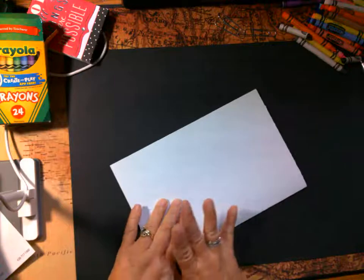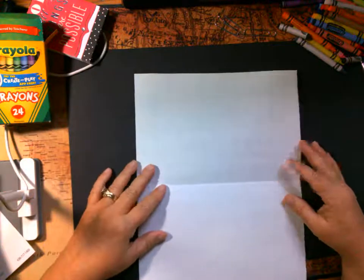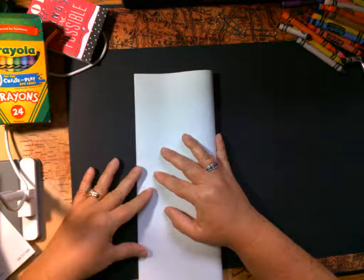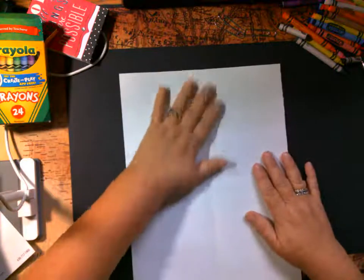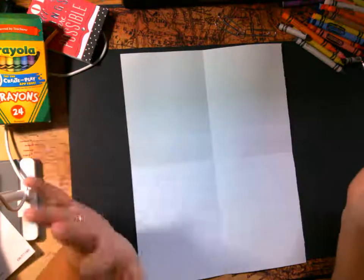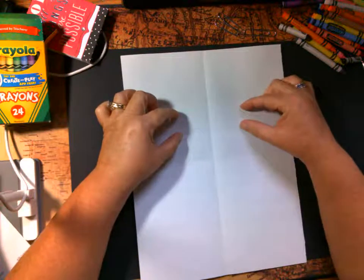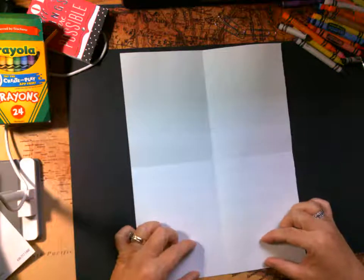Fold it in half like a hamburger this way, open it up, and now fold it like a hot dog. Remember, this helps us decide where to place everything in our drawing. We're drawing a monster just like a person — it's what we call symmetrical. So if we have an eye here, we're going to have an eye here; if we have a foot here, we're going to have a foot here.